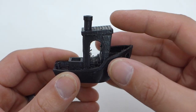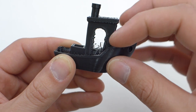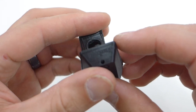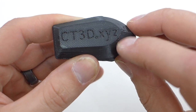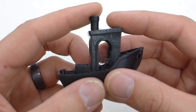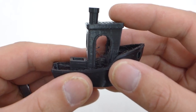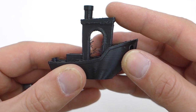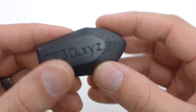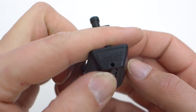Then I printed this Benchy using the stock Simplify 3D profile. As you can see, tons of stringing going on — pretty bad retraction settings. I also thought the filament temperature was too high at 205 degrees. The bottom came out pretty good though — bottom layer baby smooth. Then I made some changes: lowered the temperature to 190 degrees, kept a 60-degree bed, and upped the retraction from the default 1.5 to 2 millimeters. I still thought that was kind of low for a Bowden setup, but let's see what happens. Still stringy.